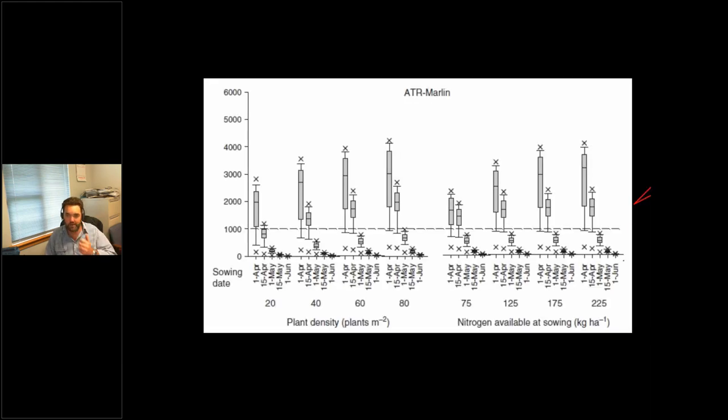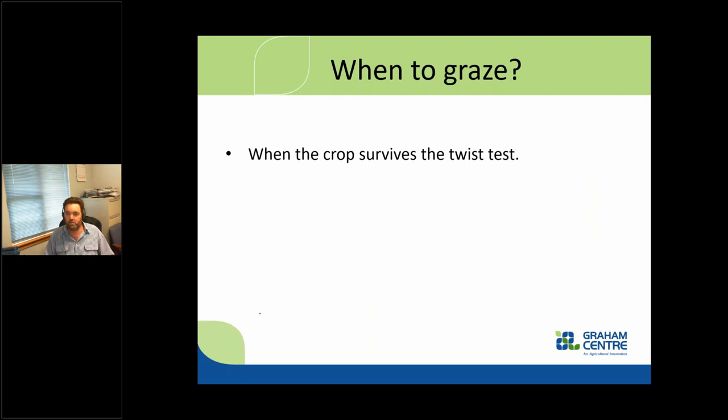Here's a graph from some older modeling work. Looking at sowing date from left to right — first of April to June — you can clearly see that the earlier we sow, the more forage we can produce. As we increase sowing rates, we get more biomass. The nitrogen figure shows we need the right amount of nitrogen to get sufficient biomass. If we skimp on nitrogen we're really cutting ourselves short in terms of forage production.